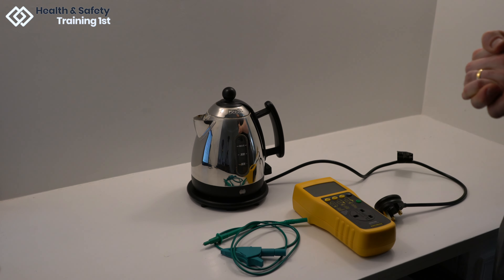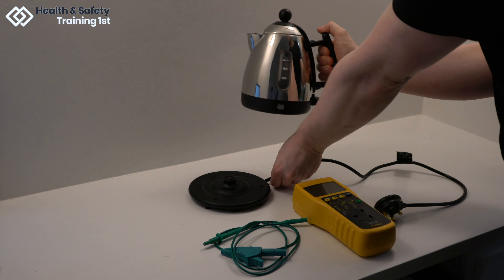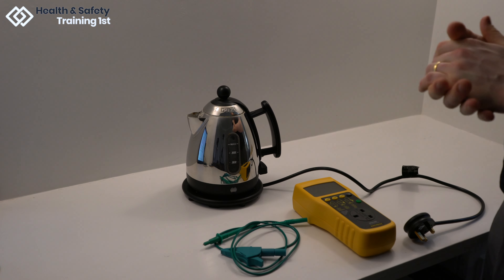Now we will run through how to test a kettle. Most kettles, including this one, consist of two parts: the base plate and the kettle itself. When testing, both parts should be treated as one appliance.